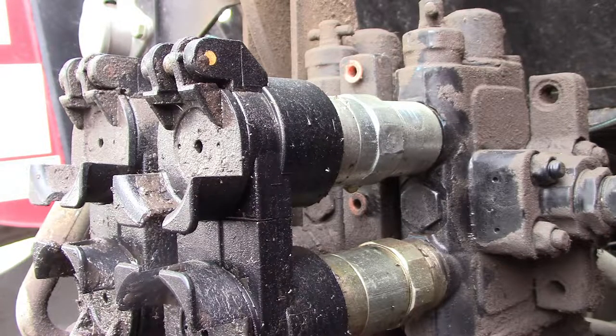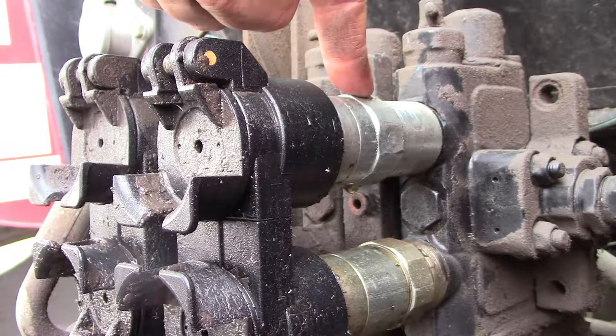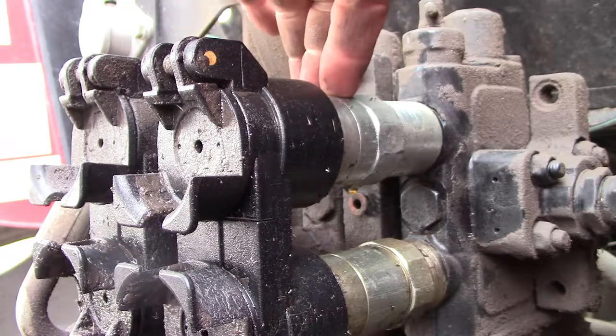Hello everyone. Today we're working on a Massey Ferguson 6475. Today we'll be replacing one of these hydraulic fittings. Before you get started, bleed all the hydraulics down while the engine's off and everything.